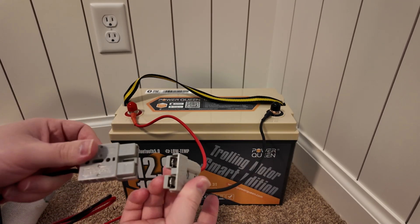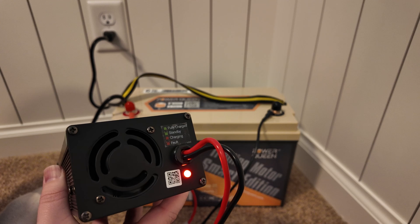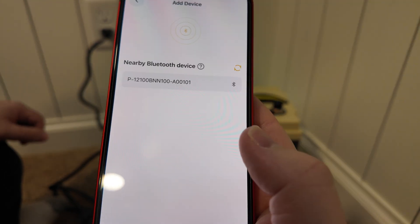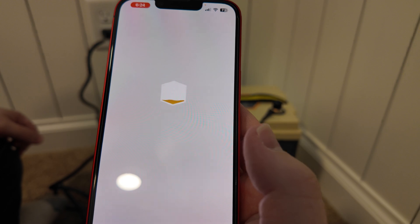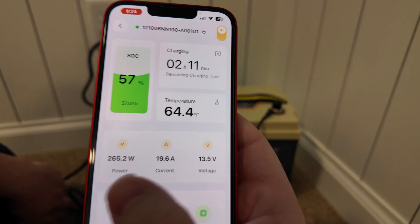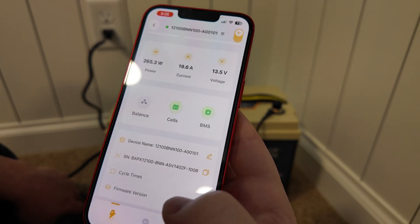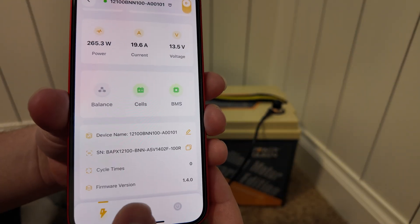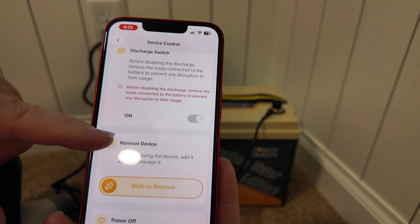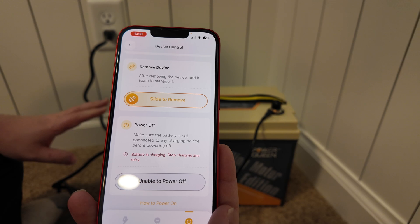Got this all hooked up. The nice thing about these plugs is they only go one direction. Let's plug it into the wall. Here we are in the PowerQueen app — let's add a device and search via Bluetooth. It found it. Checking details, there's a state of charge indicator with an estimated charge time remaining, power going in, current, and voltage. You can change the name, it has a cycle counter, and firmware. You can turn off the discharge on the BMS, and also completely power off the battery so Bluetooth isn't consuming any power when not in use.